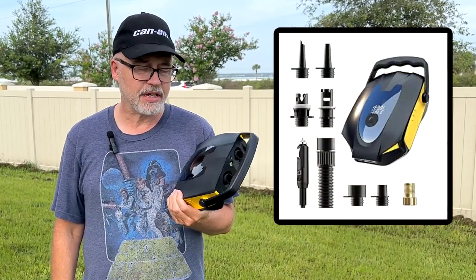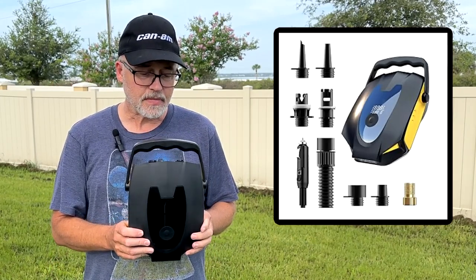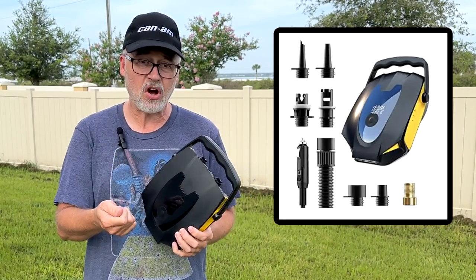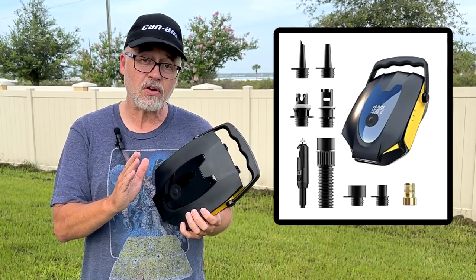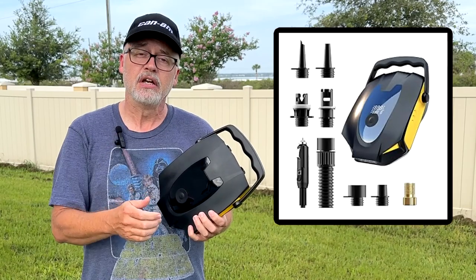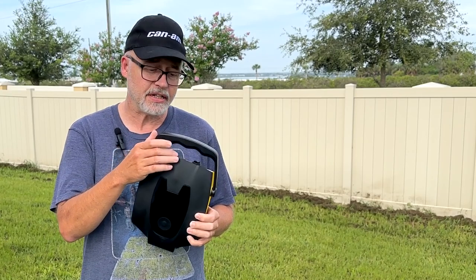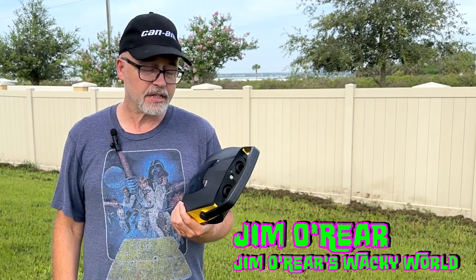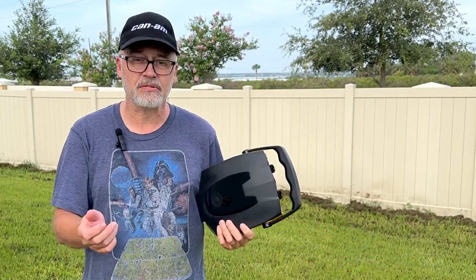The only drawback I really see is the 12 volt power supply. My bike, for instance, has a USB power supply, so it doesn't help me there. It does help me in the car — the cords and cables are long enough to reach from the interior of your car to all of the tires. But if you want to use it at home, you're going to need a different plug system and buy that separately to plug into the wall. It could also potentially have a battery backup, which would be helpful — you'd just charge it up, throw it in your vehicle, and use it at the beach without having to plug into the car.